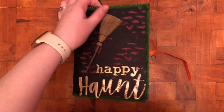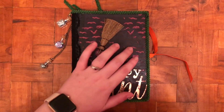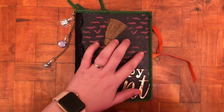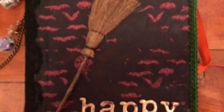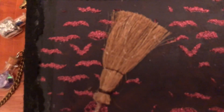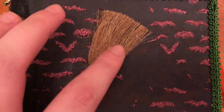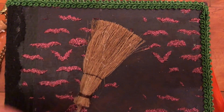So what I did here is this is an old book cover that I painted with some purple paint. I used the stencil here with the Nuvo glimmer paste. I put this Tim Holtz broom on there.